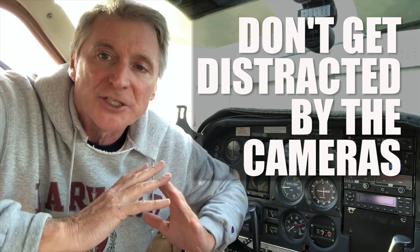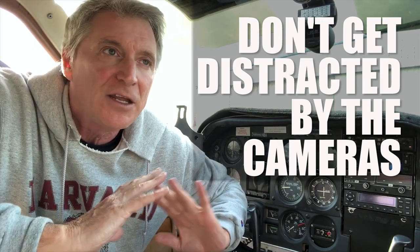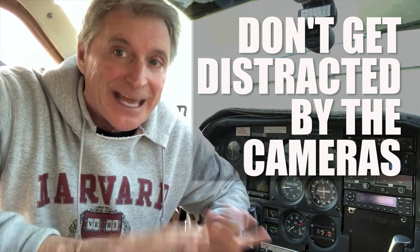Rule number one about making videos in airplanes is don't let the cameras become a distraction. You want to set it all up before you even get near a pre-flight inspection — get the cameras set up, then turn them on and forget about it. Don't get distracted by the cameras.